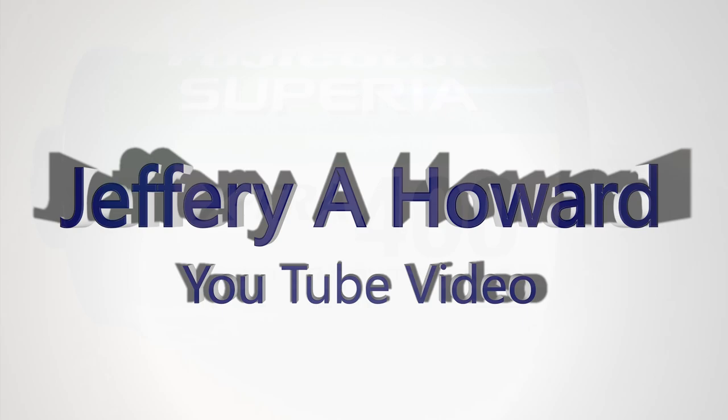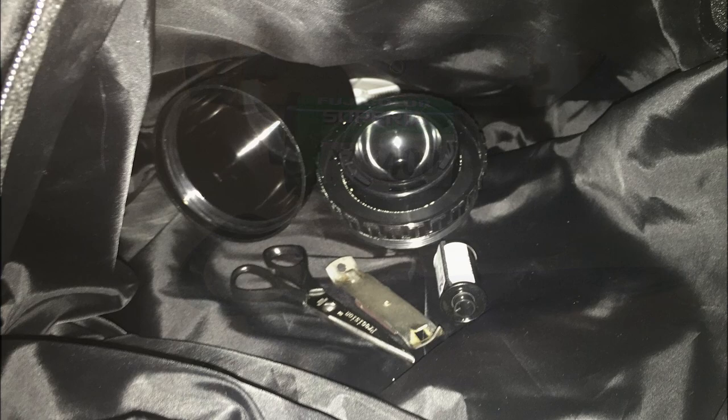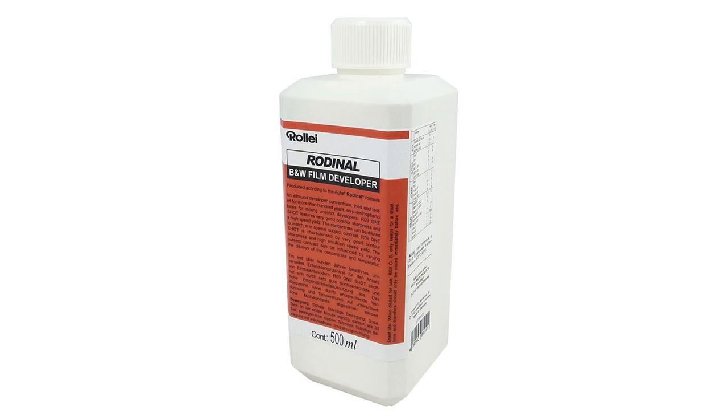Hi folks. Today I've got another film photography video to share with you. We're going to be cross-processing some color film — C41 color film — using standard tools and techniques that are often used in black and white film photography.